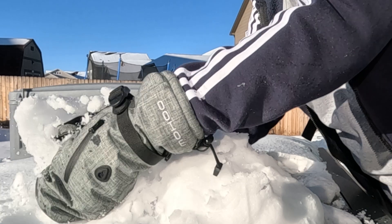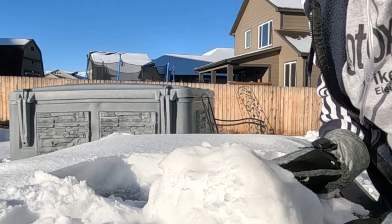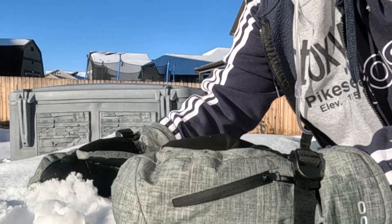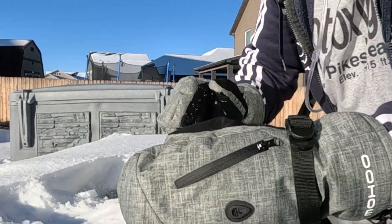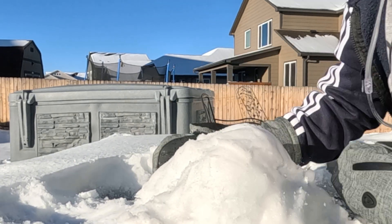First, you got to do the base. That's pretty good. Nice and round.